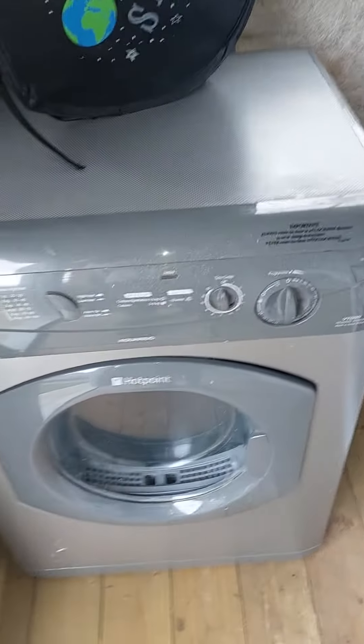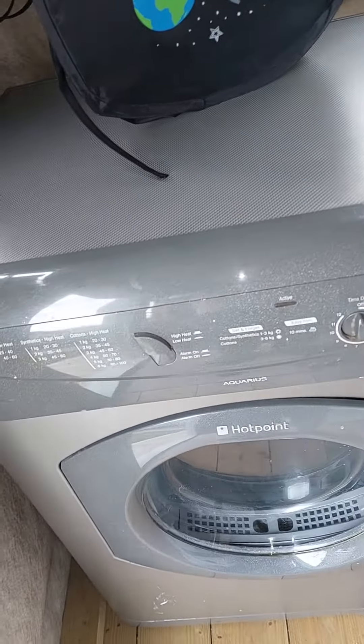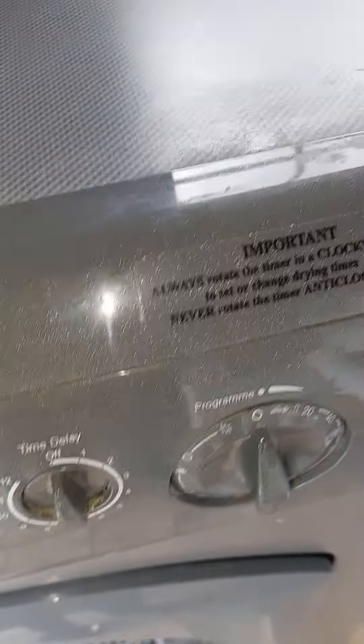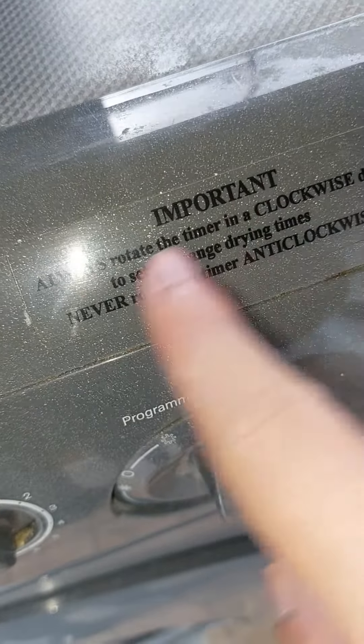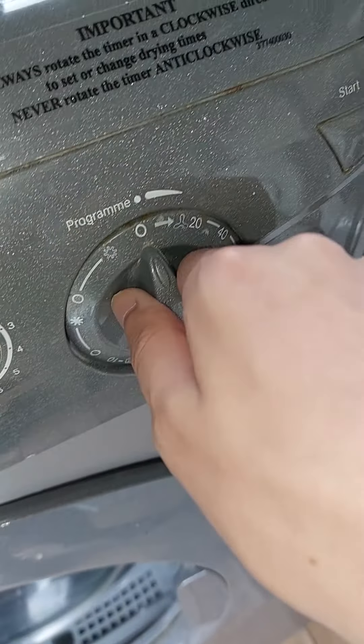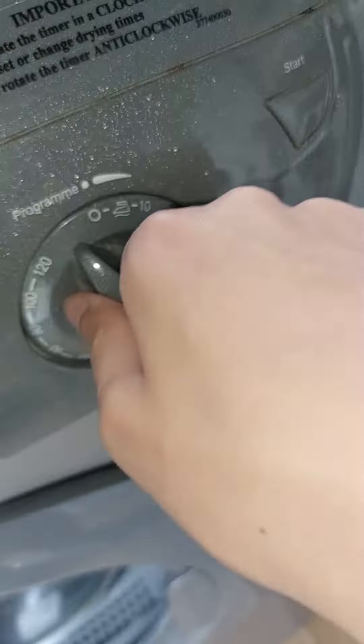Guys on YouTube, this is my whole point VCD20 dryer in my collection. It's very important to always rotate the timer in the clockwise direction. Set the change drying times and never rotate the timer in the counter-clockwise direction. Got the 100mm timer.